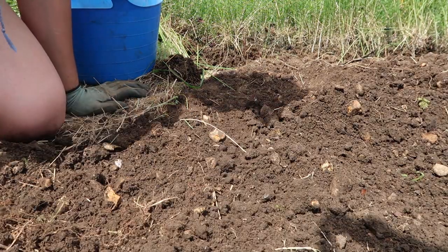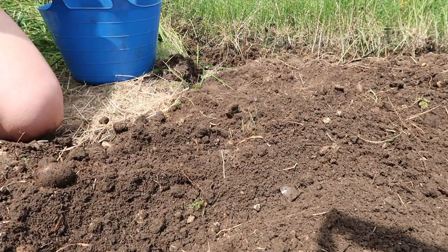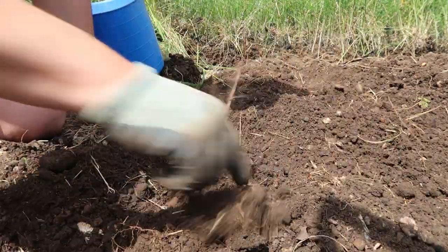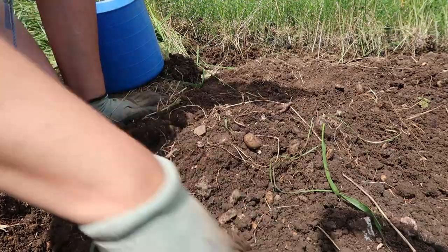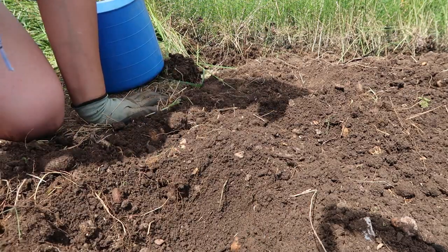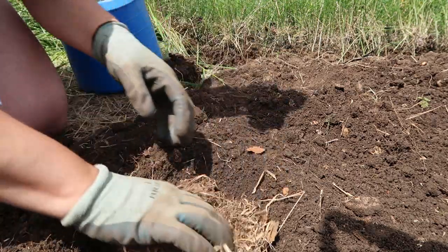Because I dug their nest up and they were all over the place, I decided to have a look through the soil to check that I've found them all. I've been collecting them up and putting them in the bucket here. Once I've made sure I've got them all, I'm going to make a little recess in the soil where they were and put their nesting material back in.